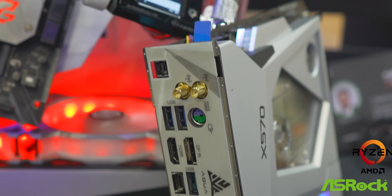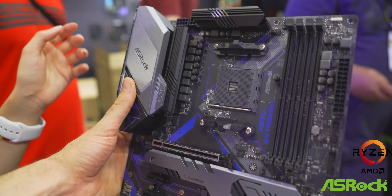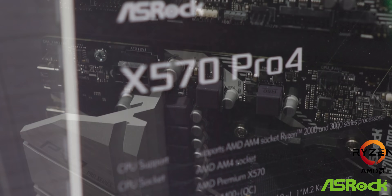Welcome back to Computex 2019. I am here at the ASRock booth where they have a heap of new motherboards on display. For X570, it's actually 10 new boards in total.